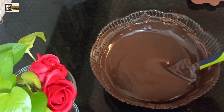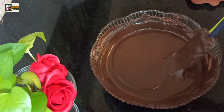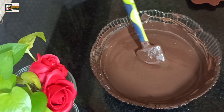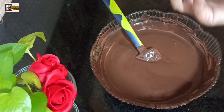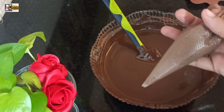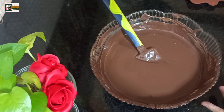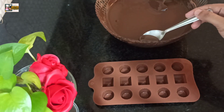I am going to melt the chocolate with the soft-centered chocolate. I will use the soft buttercream. This is the soft buttercream. After we use the soft buttercream, we start working.